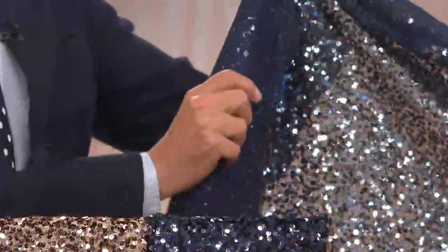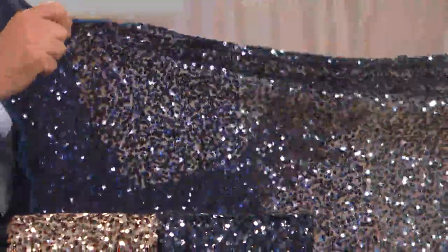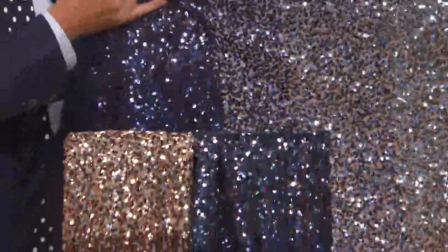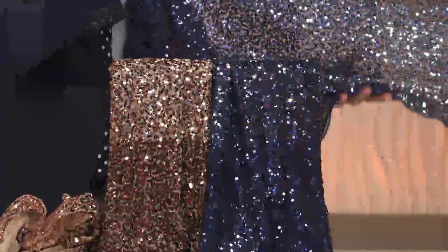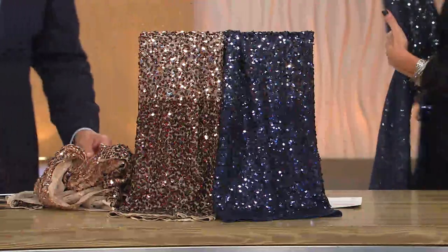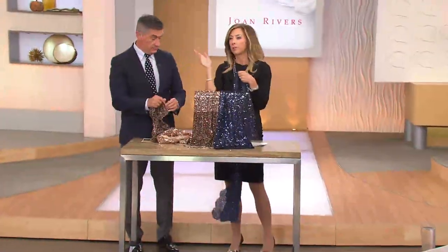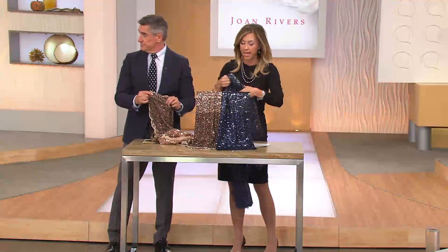And very soft against the skin. A lot of ladies write and say they've worn some sequins that were scratchy in the past. This has that soft net on the back which the sequins are sewn to, so it feels really, really terrific on. And if you take a closer look, you'll notice the scallop edging that's on it.